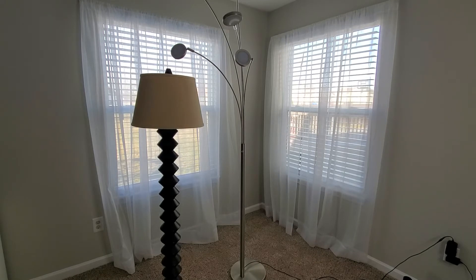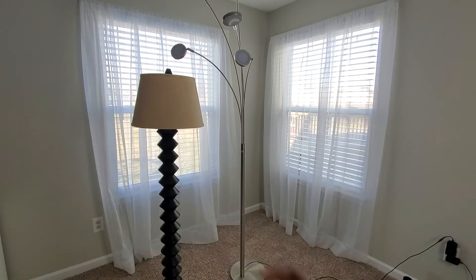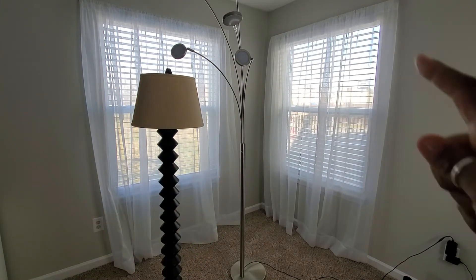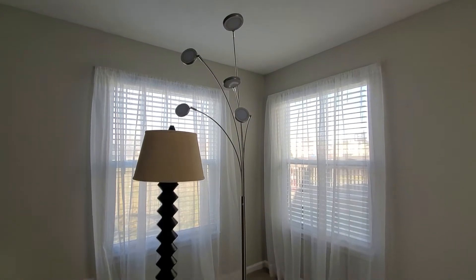I also got these lamps — I actually got them before I even found the credenza. I'm going to start sharing the things I get because I like to mix and match things in my home. So these are the two lamps. This one right here is really fat, and this bad boy swivels — all of those things move and swivel in different directions, which I'll show you.